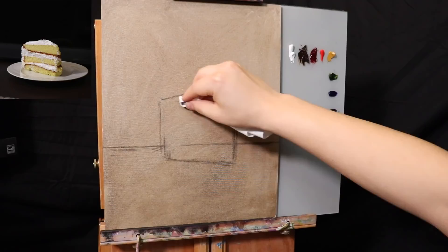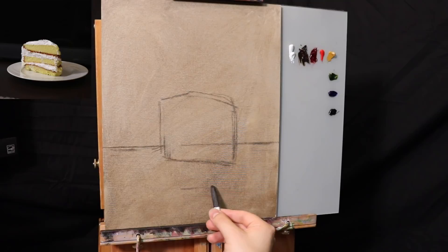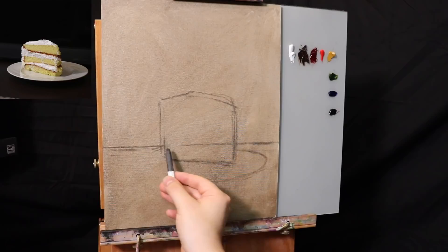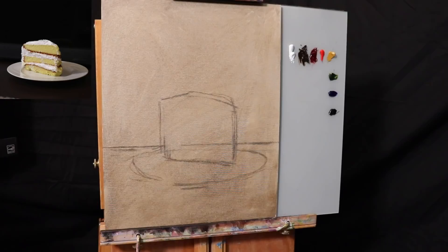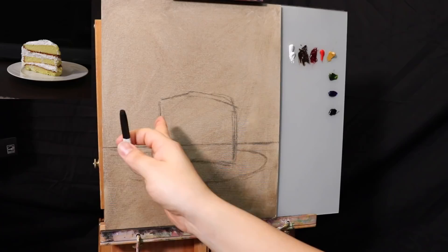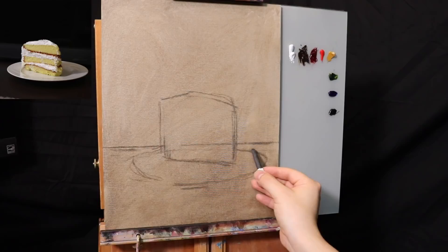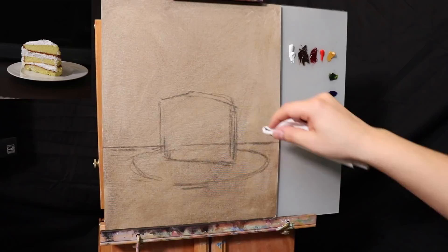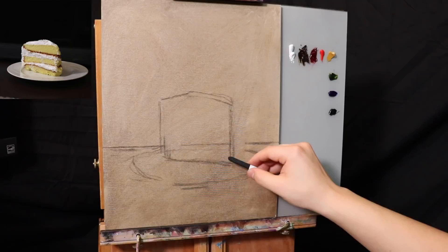That's about good for the size of the slice of cake — certainly larger than life-size, but that's alright. Now let's think about the plate. Compositionally, I'm thinking of making the plate kind of centered even though the slice of cake is a little further to the left. Let's go ahead and move the slice of cake a little bit and shrink it slightly.